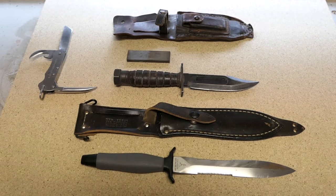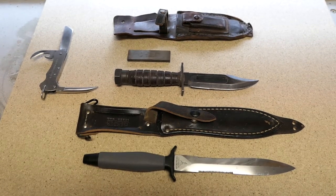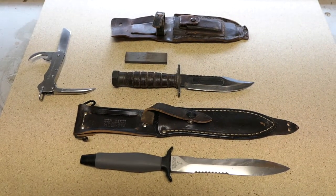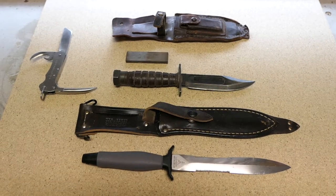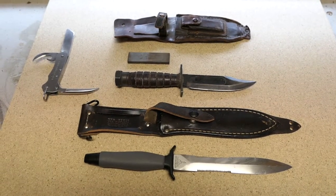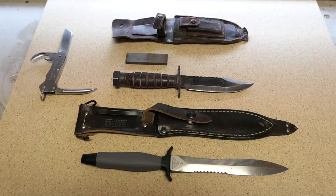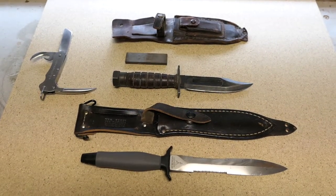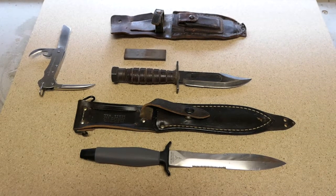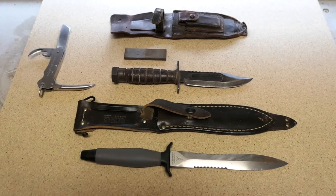I joined the Australian Army in 1975, and as a young soldier the first big exercise I went on was up north in Queensland at Task Force Headquarters — quite a place, like a tent city. I was billeted in a World War II US Army tent with five other guys. Two of those guys were riggers, antenna guys, and one of them had two knives: a Gerber Mark II and a US Air Force survival knife. I thought they were pretty cool, so as soon as I got back to Melbourne I went into an army disposal store and bought these two knives.